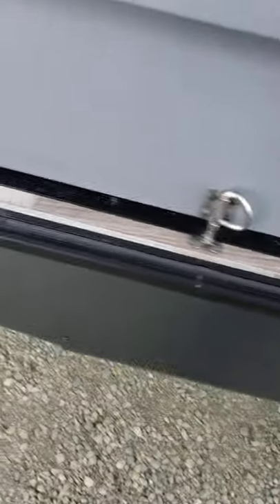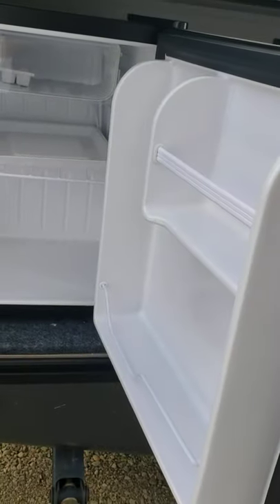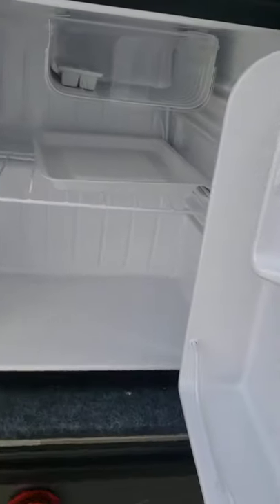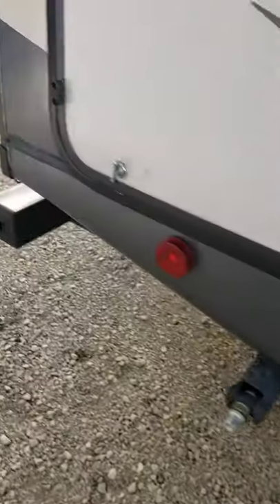Lock down the exterior kitchen for travel. You've got an exterior fridge that works on 110 volts only — it does not work on 12 volts, so this fridge will only work when you're plugged into shore power. It has magnetic latches on the door; shut it down and lock the pins when done.